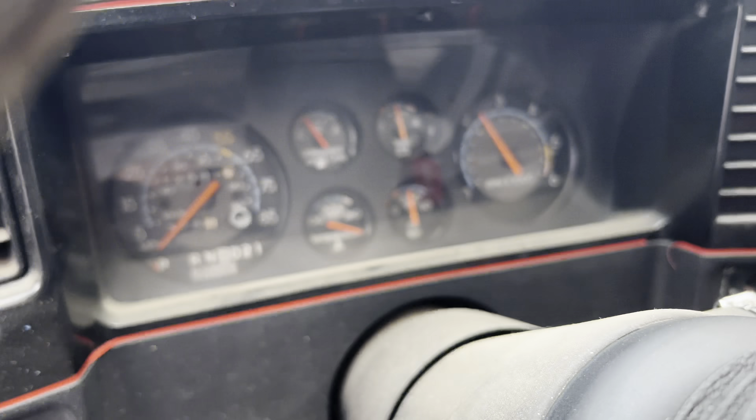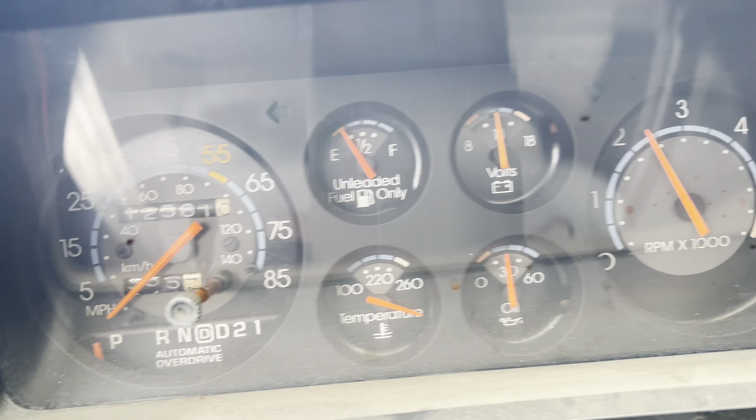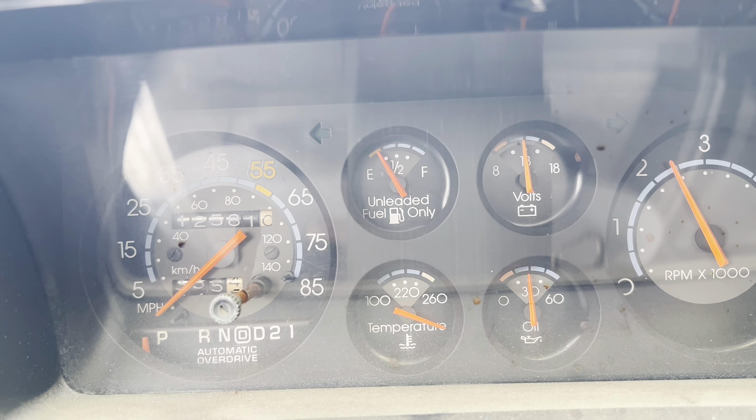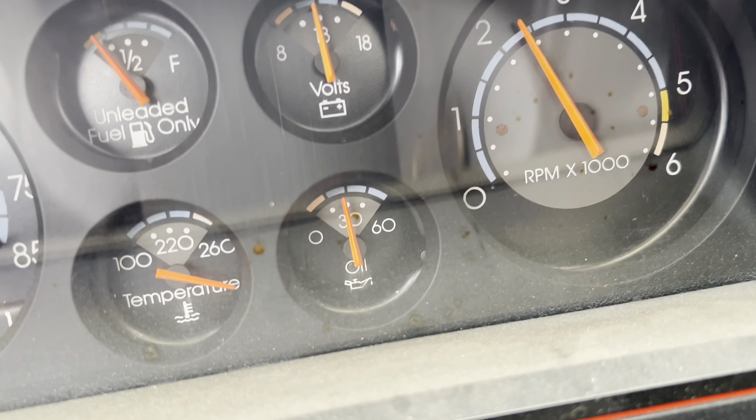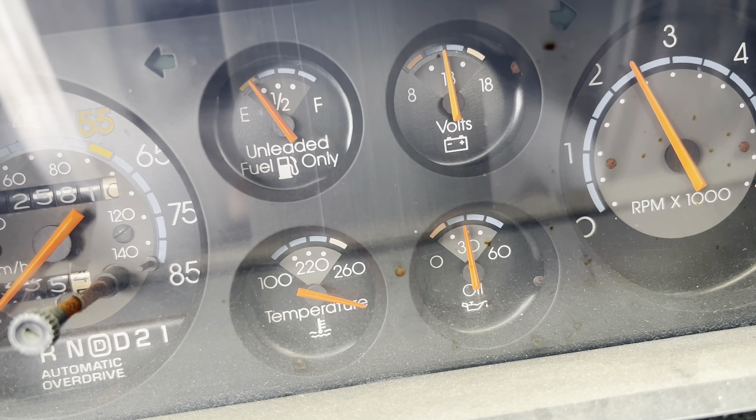There it is — oil pressure! Oil pressure looking good. It's warming up, idle's kind of high. Looks like the temp gauge is something we'll have to replace, but man, that oil pressure is such a breath of fresh air — almost 30.